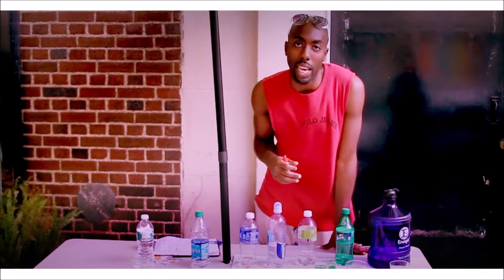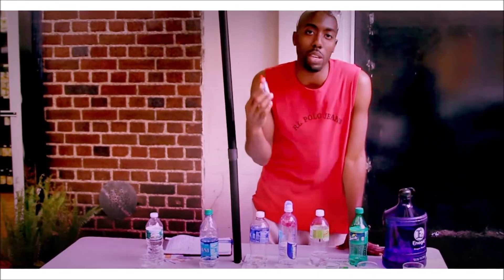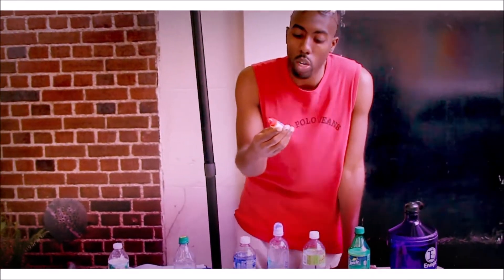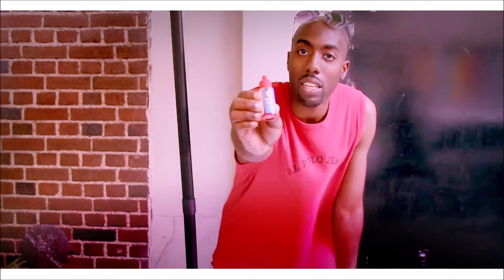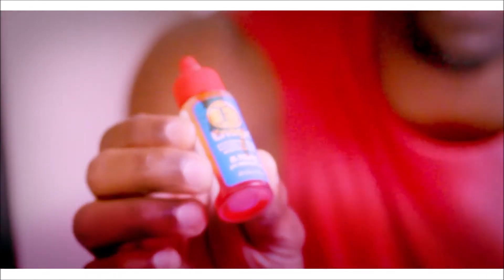We're going to do the alkaline water presentation. This is something that happens in nature — this is not street magic or anything of that nature. What I'm using is a pH indicator. You can find this in your local pet store like Petland or anywhere they sell aquariums or fish or anything like that.